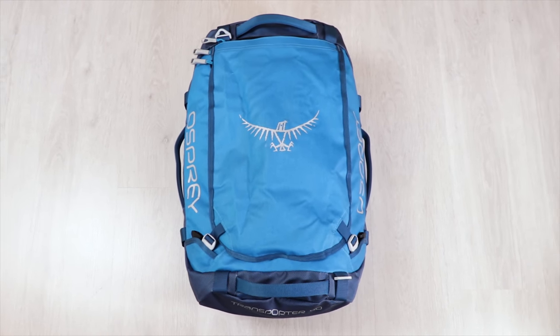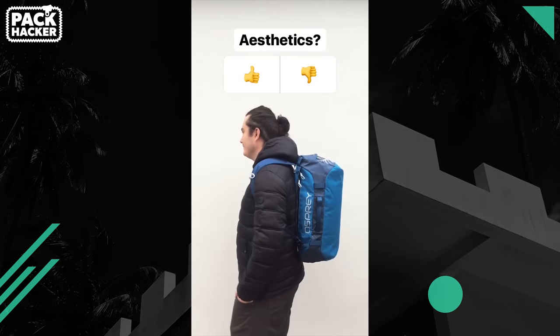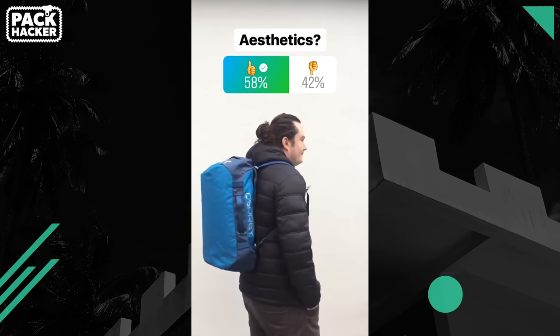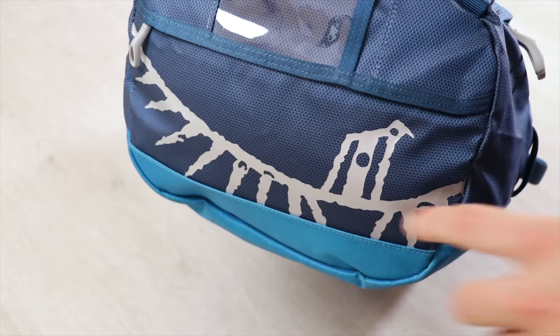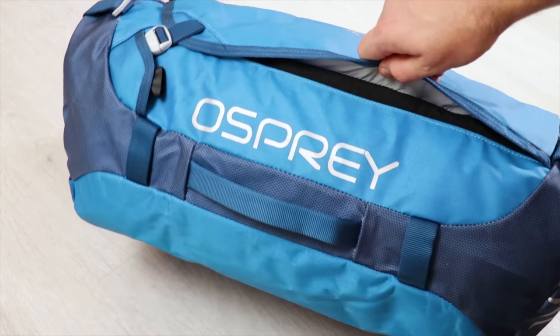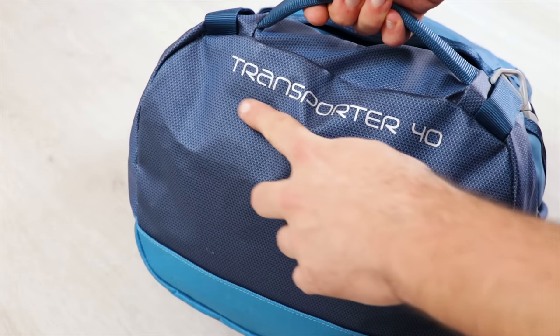The Osprey Transporter's aesthetic is tough to put into any one category. It's certainly not rocking an urban style, nor does it fit into the travel backpack or hiking mold either. We decided to poll our Instagram audience and out of 362 people, 58% gave it the thumbs up. So while it's not universally loved, the majority think it looks pretty good. Typical of most Osprey packs, there is branding all over — big logos on the top and back of the pack, the brand name on both sides and shoulder straps, and the product name on the bottom.